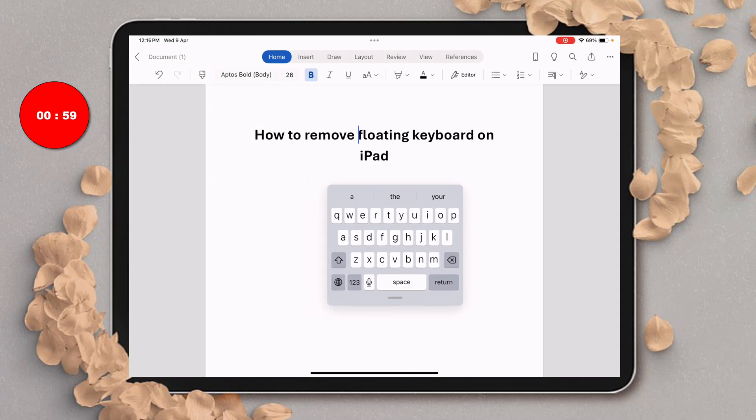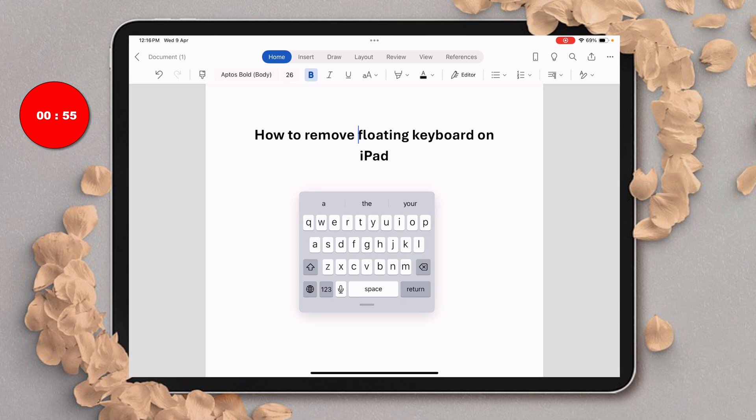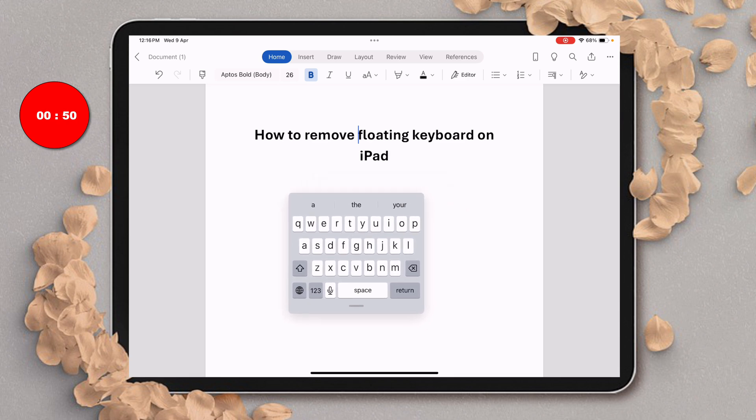In this video you will see how to remove the floating keyboard on iPad. This method works on all iPads like iPad Pro, iPad Air, and other versions.